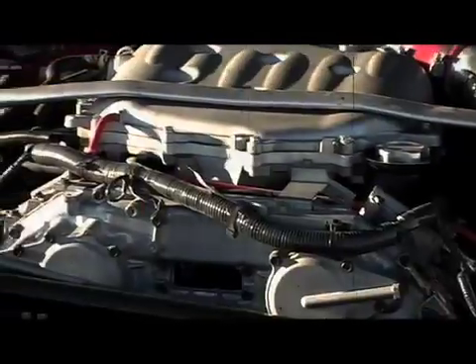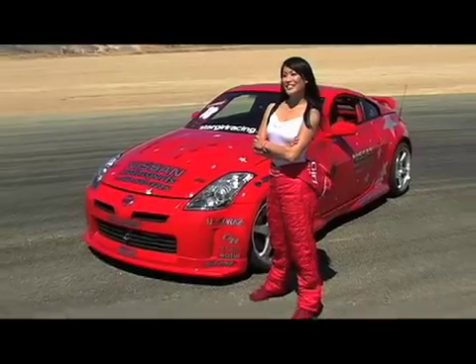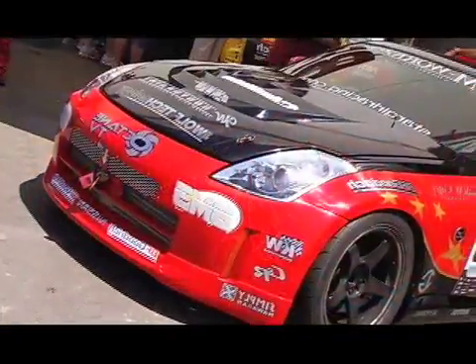My car has gone through quite a few changes — brakes, suspension, LSD, sexy aggressive paint schemes. Now it's time to go from drift to grip. You know where I came from, so come along for the ride and see where I'm going.